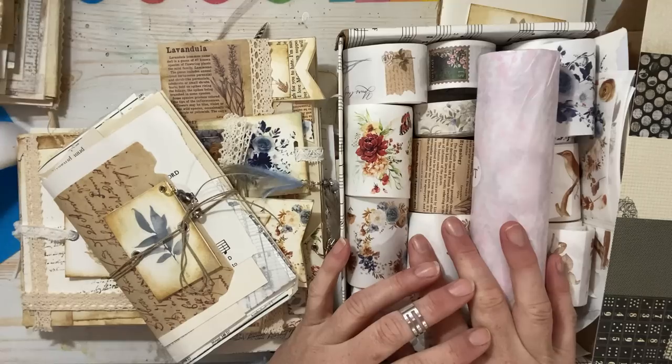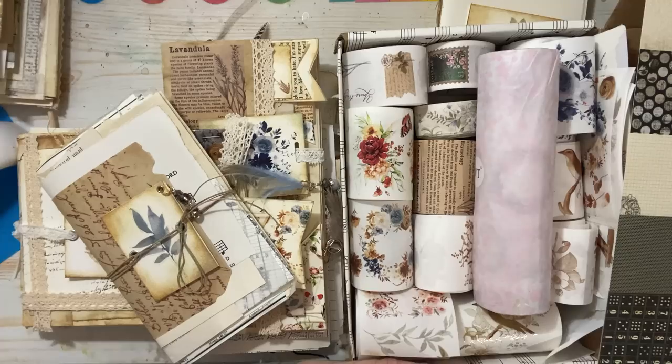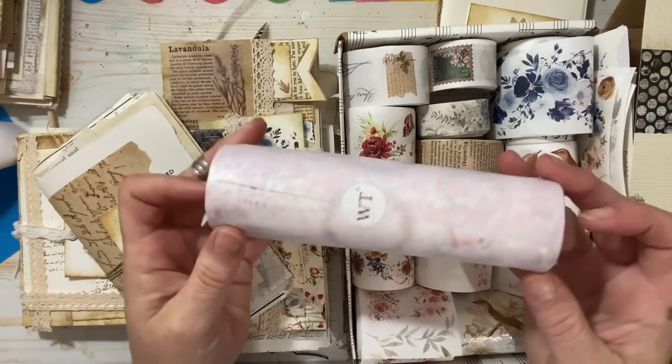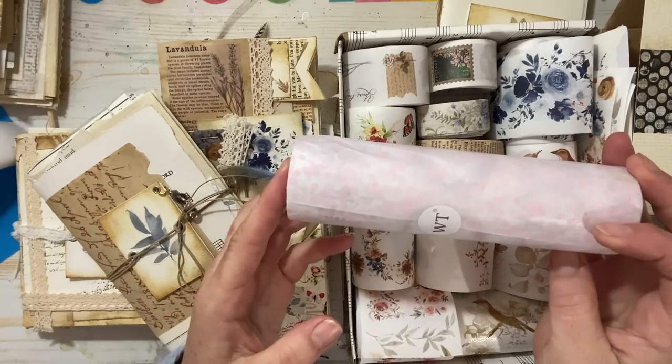I'm just blown away by how beautiful they are — you can see they've sent me a lot. We're going to do a couple of projects with them, some decorative elements, and show you how pretty and versatile these tapes can be. I did open most of them because I was so excited, and I left one wrapped up that I haven't looked at yet, so I thought we'd open it together.